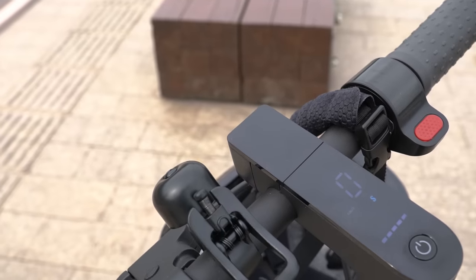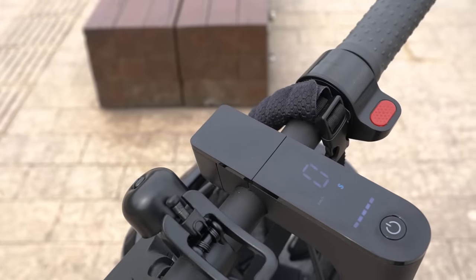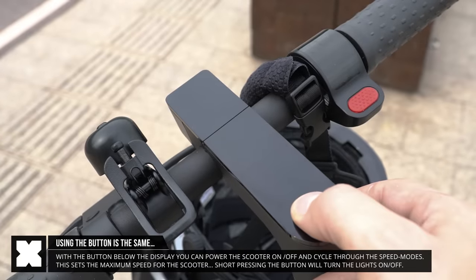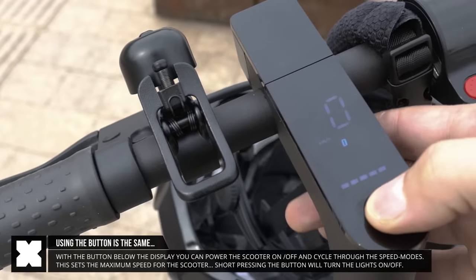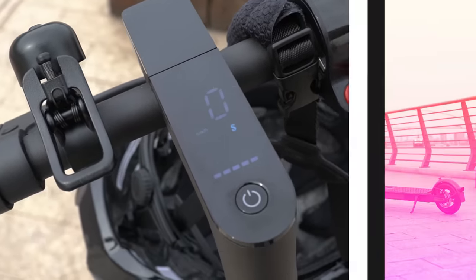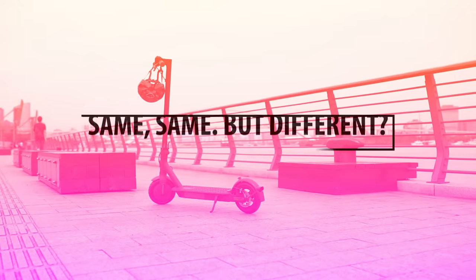It's got a small display in the handlebar that will show you the battery life, the current speed, and which speed mode you're in. With the button below, you can turn the scooter on or off by long pressing, toggle between the three different speed modes by double pressing, and turn on the lights at night by short pressing. Overall it looks nice, it feels nice, but it's similar to what we've seen with the Mi Scooter Pro.